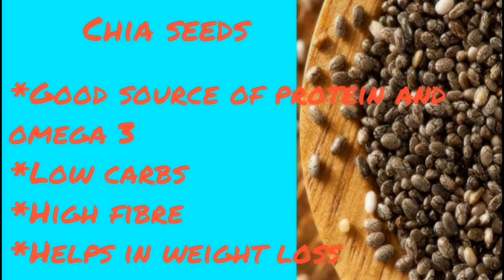Chia seeds are a great source of protein — we call it a high amount of protein. They are also a great source of omega-3 and a great amount of fiber.